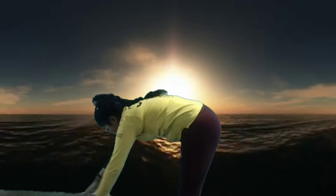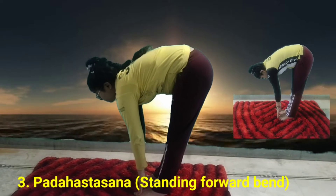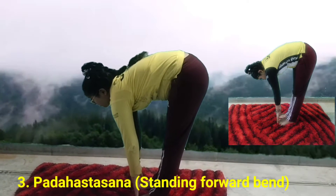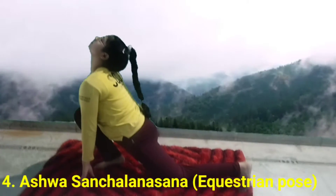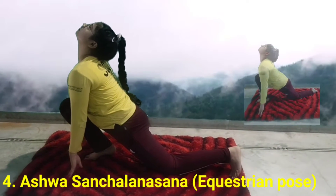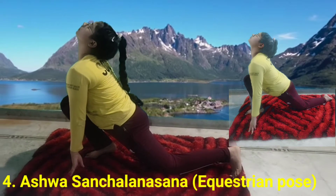Exhale, bend forward from your waist keeping your back flat. Bring your palms down on the floor next to your feet in Pada Hastasana. Inhale, take your right foot backward, lower the hip and pull your shoulders back. Open your chest and look up in Ashwa Sanchalanasana.